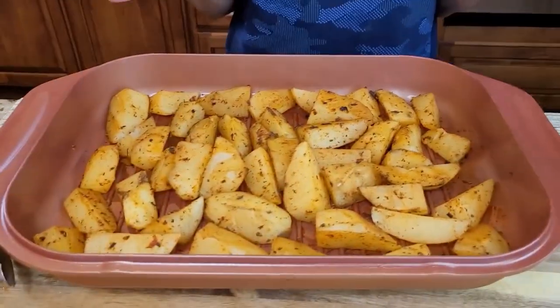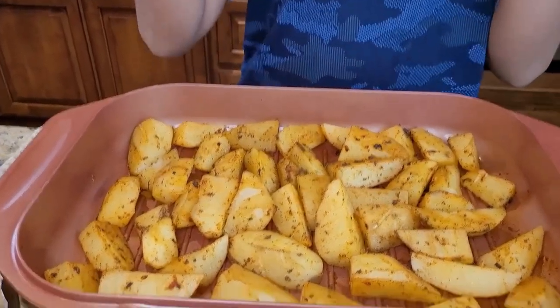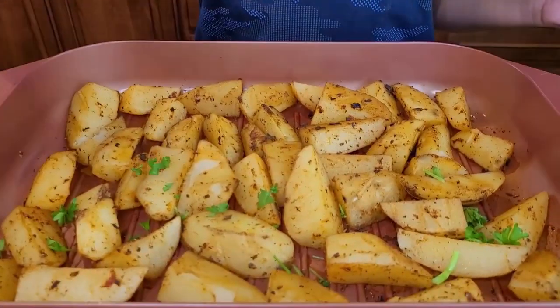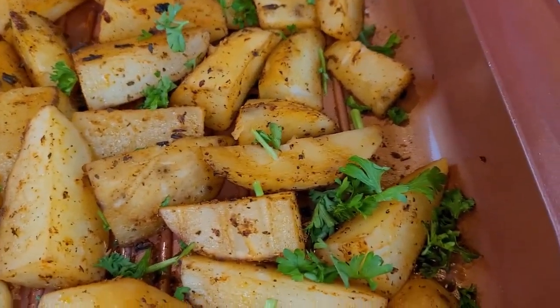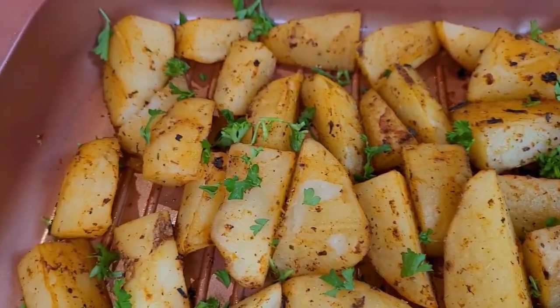It's done baking — look at the texture and the color, it also smells good, it's a golden brown color. Before we eat this, I'm going to add fresh chopped parsley, just sprinkle it on top of the potatoes. Here it is — the baked potato wedge recipe, ready to be served. If you like this recipe, please like, comment, and share, and don't forget to subscribe. Catch you in the next one, bye!